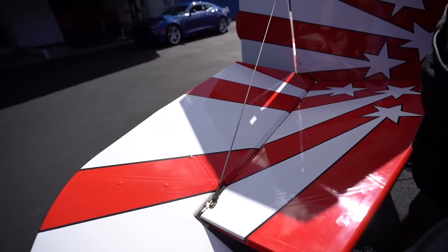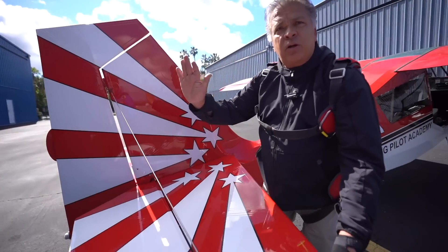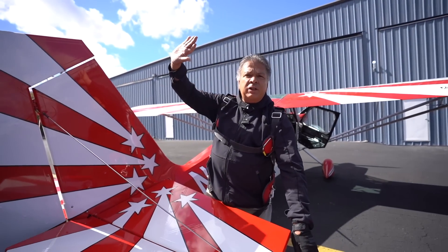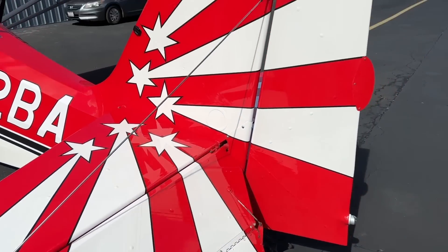The flight controls — the flying surfaces — are huge, and that's because we come down to zero airspeed in a vertical climb and then give full deflection control inputs as we're coming to a stop to go the other way.